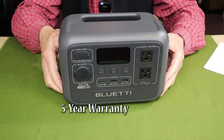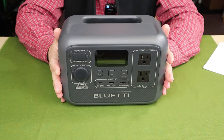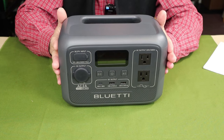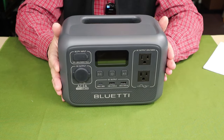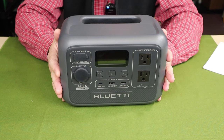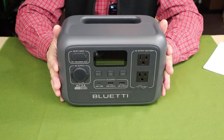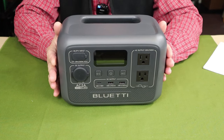We'll briefly go over key features before getting into specifications. This is the smallest and lightest power station in Bluetti's lineup to date, but that does not mean it's not capable of impressive performance. It delivers 300 watts of power — pretty impressive for such a small unit — and can surge up to 600 watts if necessary. The battery is 204.8 watt hours and uses lithium iron phosphate chemistry. It has three power delivery modes; eco mode is the default, and I'll be explaining each of these a little later.